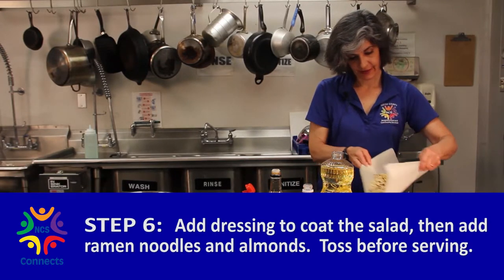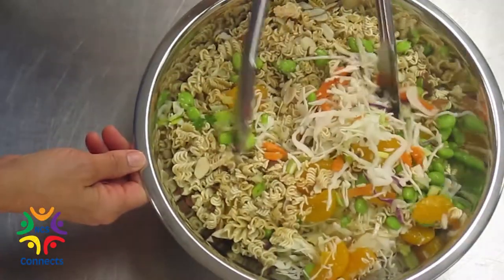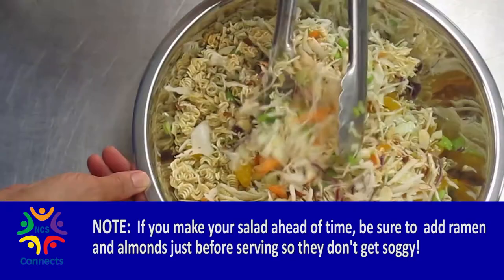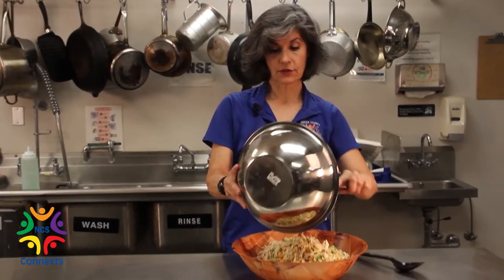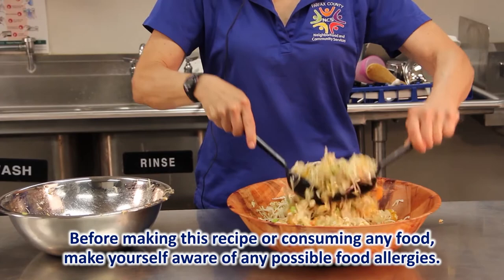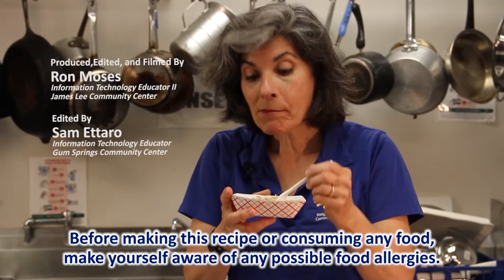Add your ramen noodles — this is the best part. Toss it all together. If you're not going to eat this right away, don't put your ramen and almonds in yet — put those on last so they stay crunchy. Otherwise, if you fix it hours ahead of time, they're gonna get a little soggy. Tip it all into a nice serving bowl to make sure you get all the stuff at the bottom tossed in. There you go — your beautiful healthy Asian ramen salad. Delicious and so much better for you than ramen soup. You can get the recipe at NCS Connects.